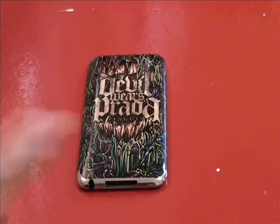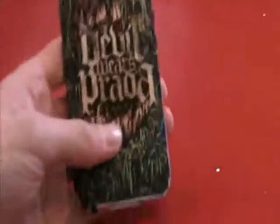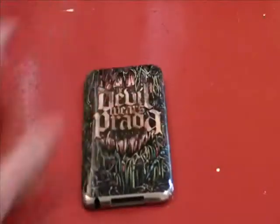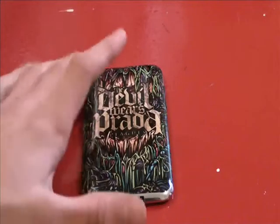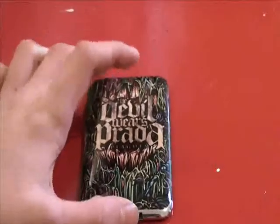Hey guys, I have the review of the music skins that I got from Music Skins. As you can see, I have it with the Devil Wears Prada, one of my favorite bands.